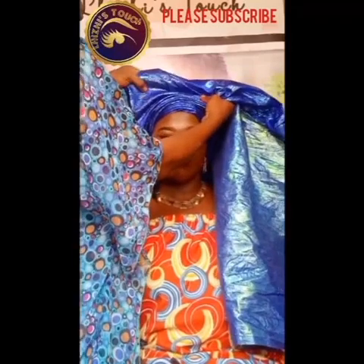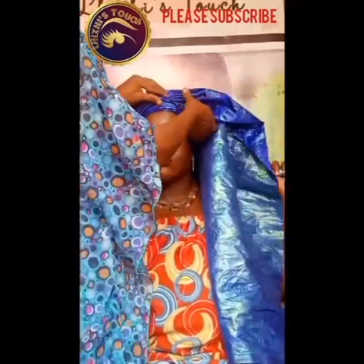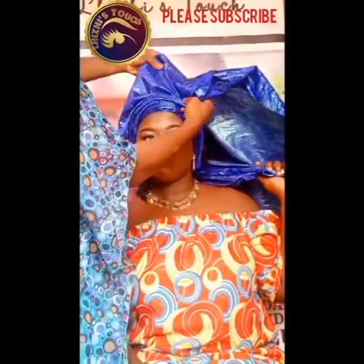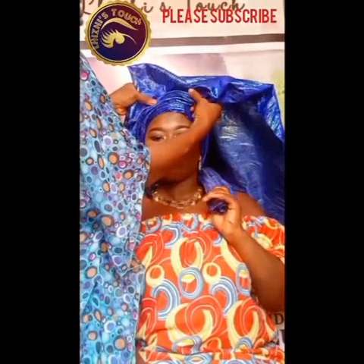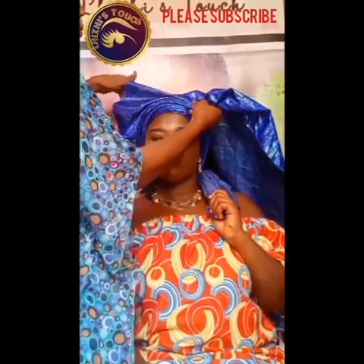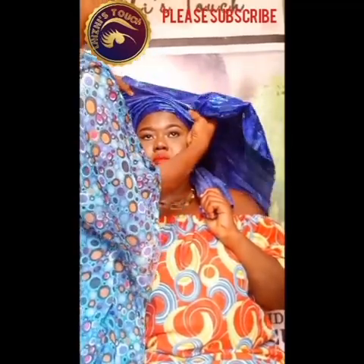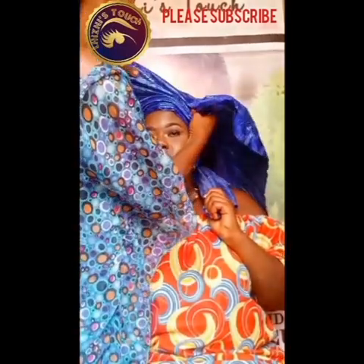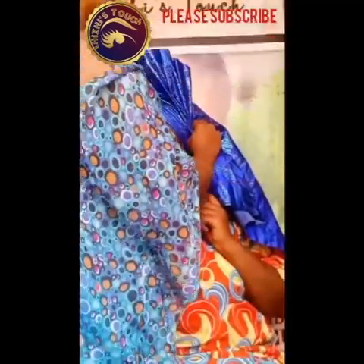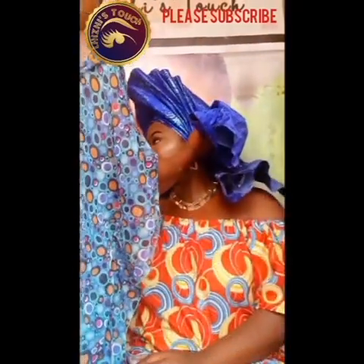The fan pleats have to be straight, not round. Hold the gele firmly the way you see me doing it so that it doesn't unravel, and start making straight pleats with the remaining part of the gele. Take note that your pleats at this stage don't have to be round — it's only at the beginning that they can be round. As you can see, it has already formed that fan-like shape.